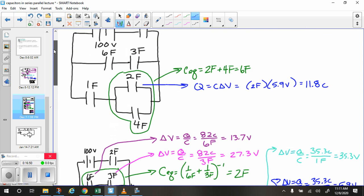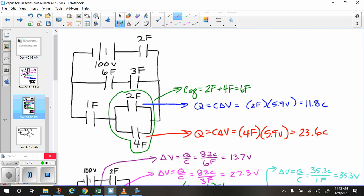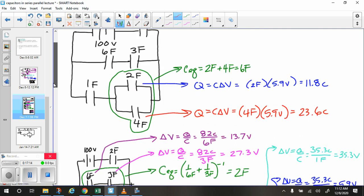For the last capacitor: Q equals C times delta V. The capacitance is 4 farads and the voltage is 5.9 volts, giving 23.6 coulombs. So we have 23.6 coulombs and 5.9 volts.